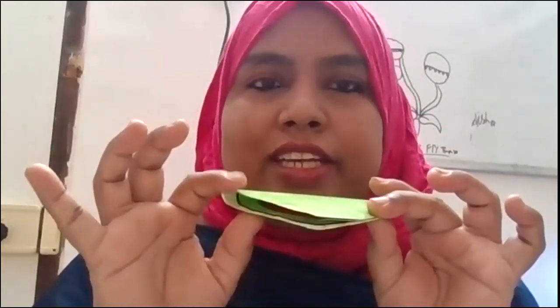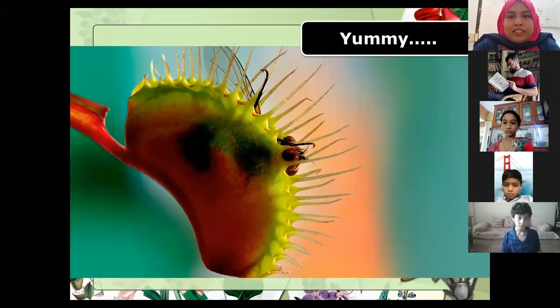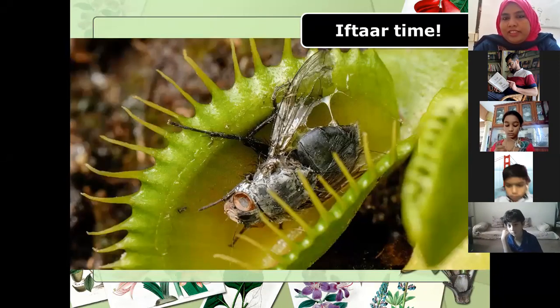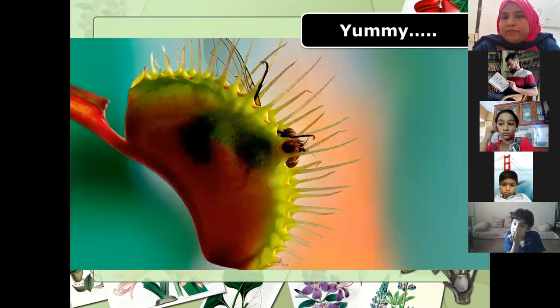Can you please play the presentation? Just the presentation, not the video. Now this is a normal plant - there is nothing here. When the insect searches for their food and comes, see, as they are busy eating or sucking from the nectar, the plant just traps them in.